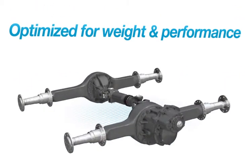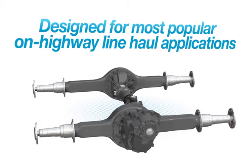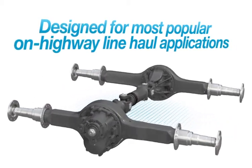The Spicer Pro 40 Tandem Axle is optimized for weight and performance and is designed specifically for the most popular on-highway line-haul applications.